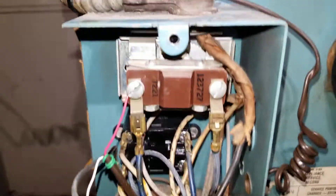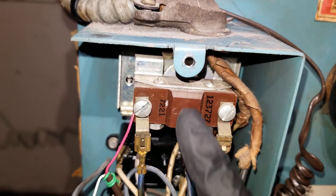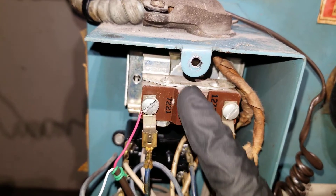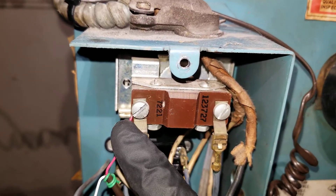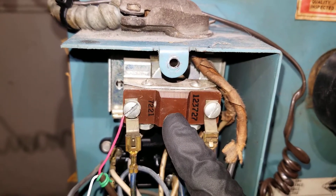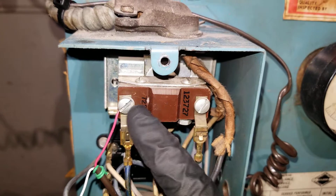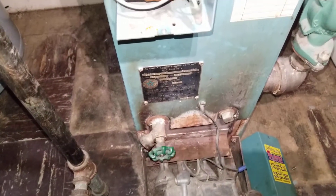Once the temperature is reached, the aquastat switch in between here will open, so power will not go through it. It's exactly like a switch. Let's say the temperature is 180 degrees — the switch opens, no power goes through, and the gas valve loses power, so no more burners.